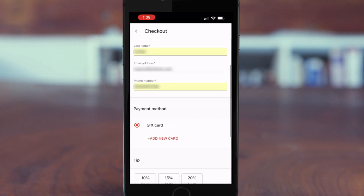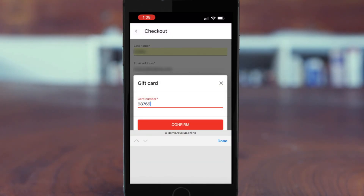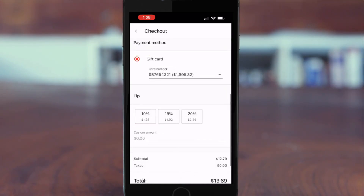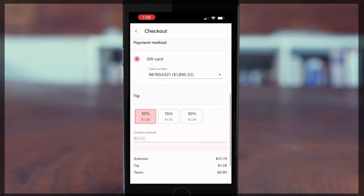They will then choose the preferred payment method. This can be credit card, Apple Pay, or in this case, gift card. We're going to type in the gift card number by choosing Add New Card. We will choose Confirm, and then we could choose a tip amount. This can be a preset amount or a custom amount. And then we will place the dine-in order.